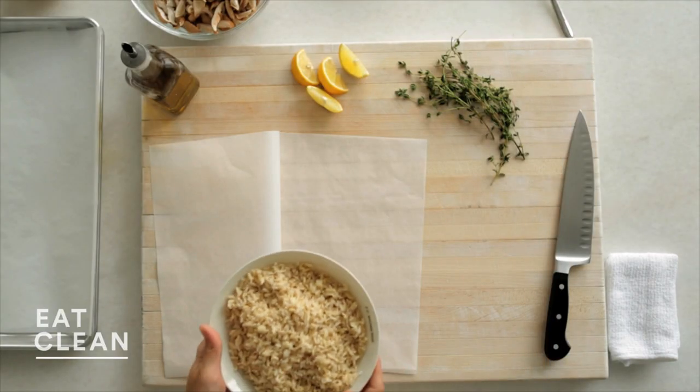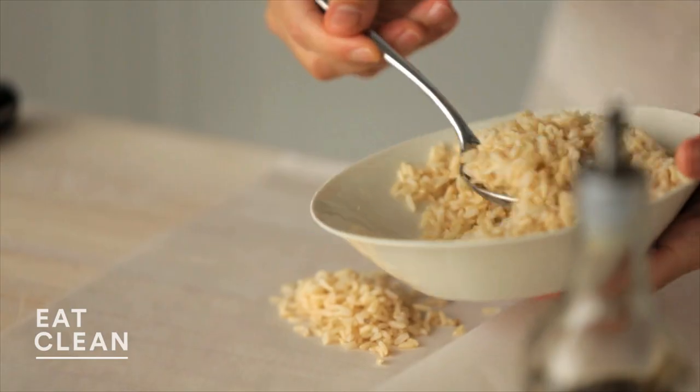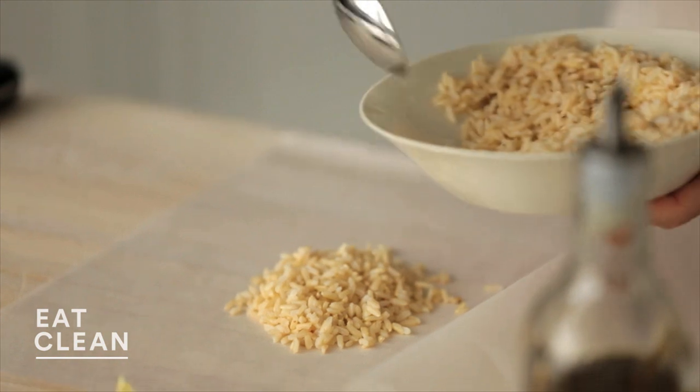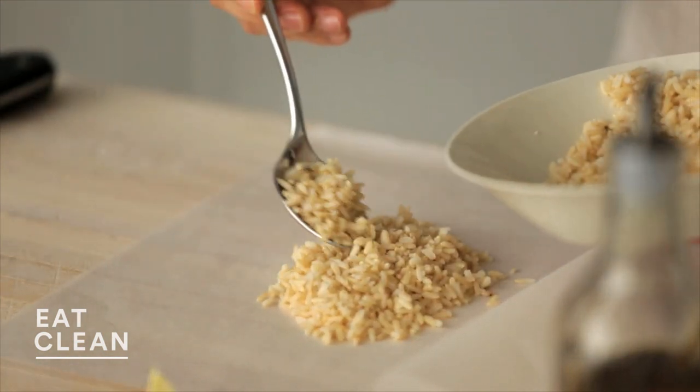Start with two cups of cooked brown rice — this is a great way to use leftover brown rice. We're going to use about half a cup per packet. Brown rice still has all of the beautiful bran, nutrients, and vitamins, whereas white rice has had them removed in a process called polishing, which makes it white but also takes away all of its nutritional benefits.